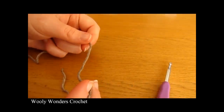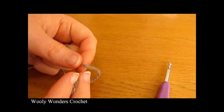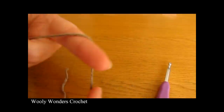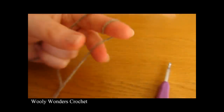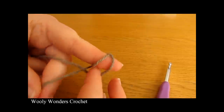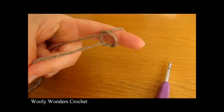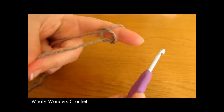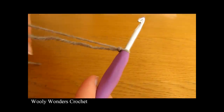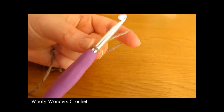To begin your vest you want to start off by making a slip knot. Take your yarn and wrap it around your finger once and then twice, then take the first loop and pull it over the second loop and then take the second loop and pull it all the way over your finger. Take your crochet hook, go in through this space and pull tight. And there you have a slip knot.